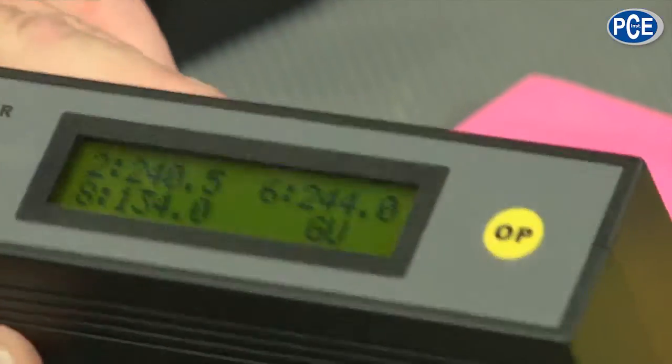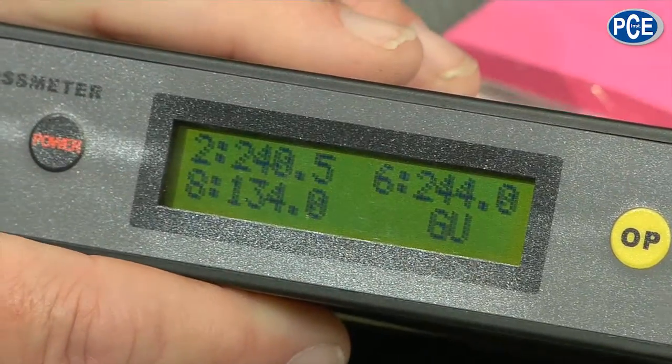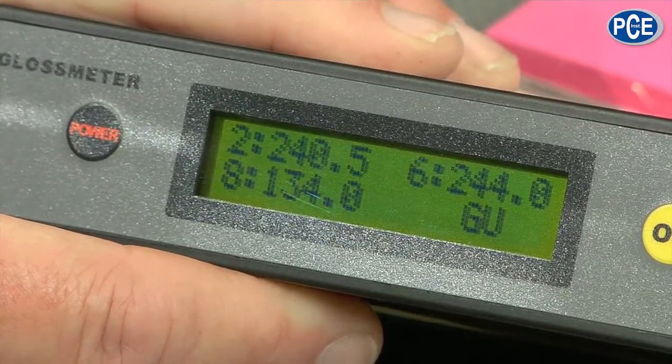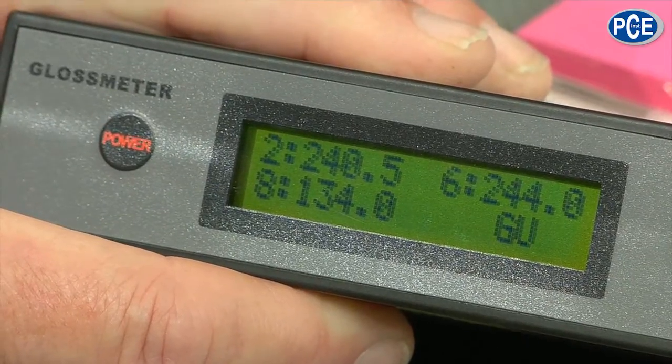Let's see what a mirror does. A mirror is an extreme situation — when I come here we reach the limits of this device, which is 200 GU, but you can see it actually shows higher. The mirror is the extreme situation.